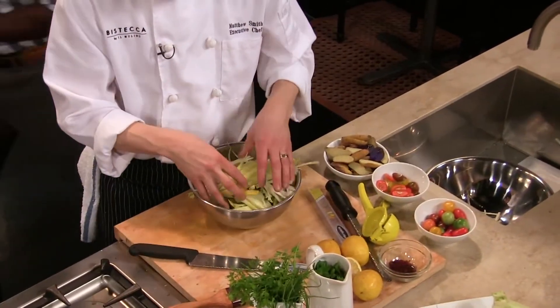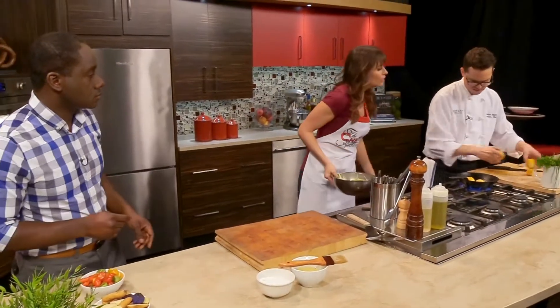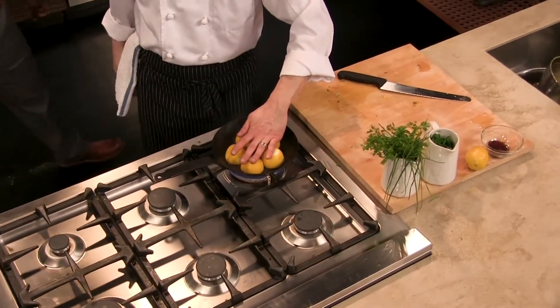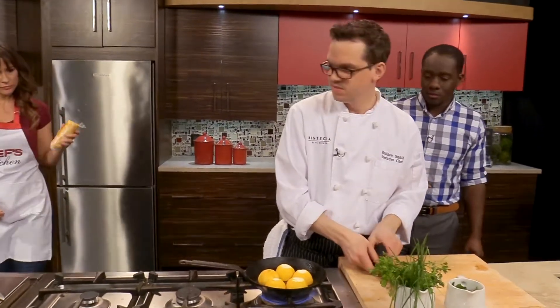So we've got our little vegetable mix here. We're going to sear some lemons off here — just serve with the fish — because that really gives it a nice caramelized flavor. And then it's going to open up the juices, so when you squeeze it, you get more of the juice out of it.